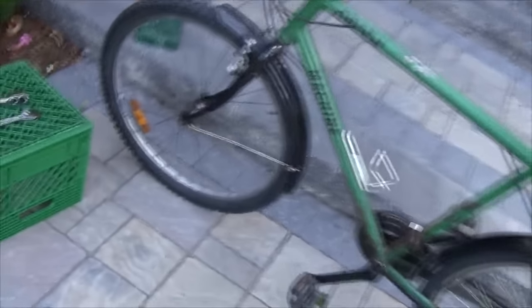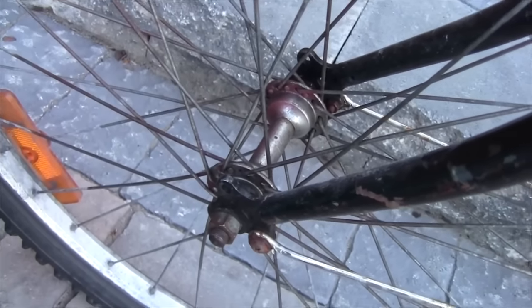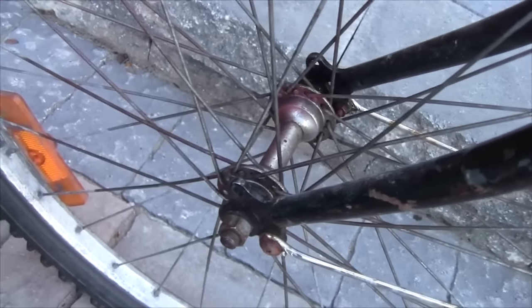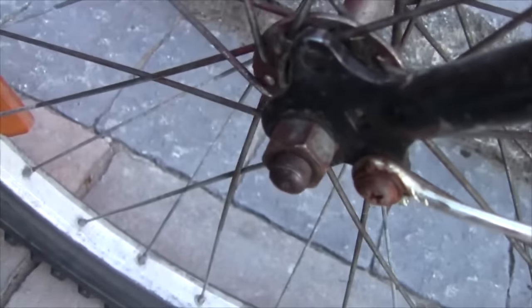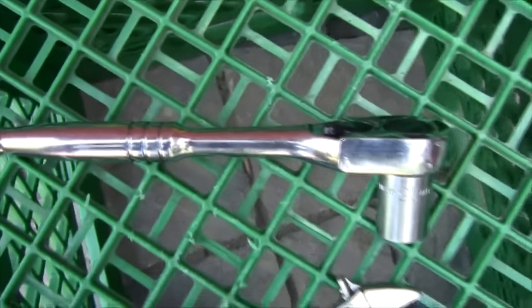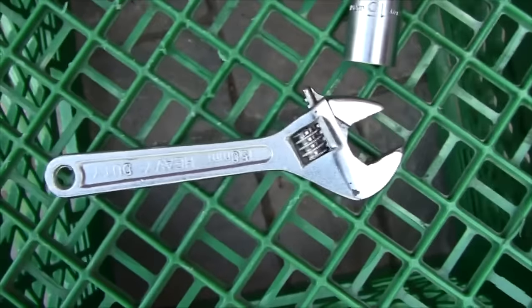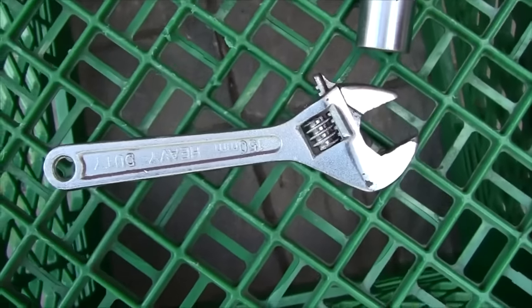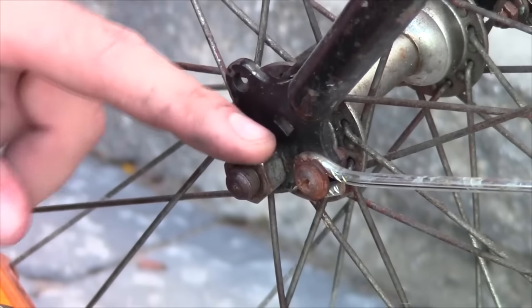With the brakes released and the quick release undone, you should very easily just be able to pick up the front of the bike and the wheel should just come right off. If your bike does not have a quick release on the front wheel, the procedure is a little bit different — it's not necessarily more challenging, but it does mean you need to have a wrench with you. All you have to do is loosen off the nut on each end. The most common size for these nuts is 15 millimeters, so you'd typically use a 15 millimeter socket, but you can also use a wrench or an adjustable wrench.